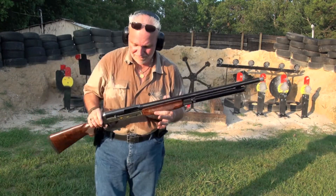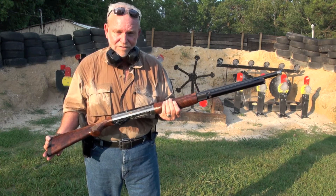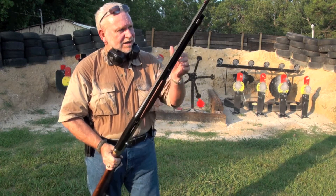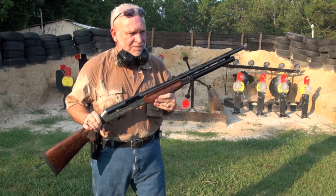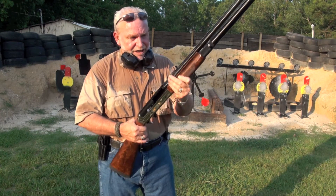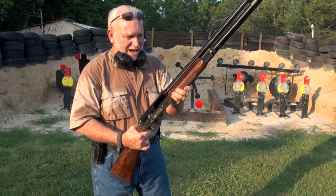Well, at least you know that the Benelli Super Black Eagle will not cycle a 1-ounce load. So I'll get some heavier loads and show you a better demonstration on it later. As far as using a heavy game load, I think you're okay — I haven't had a problem with it. I like the extension on it. The fact it holds 10 rounds — of course, you're not going to be able to hunt with that, but you could do some skeet shooting. It kicks a little bit more than the Cordoba does.